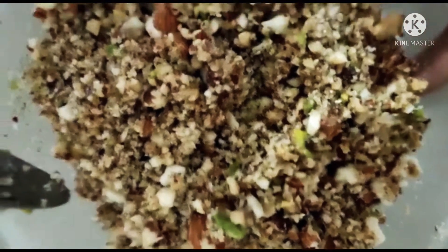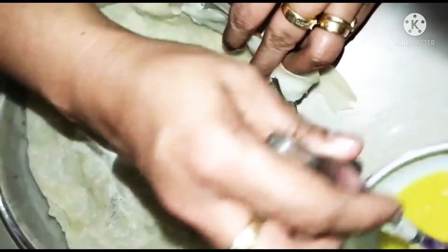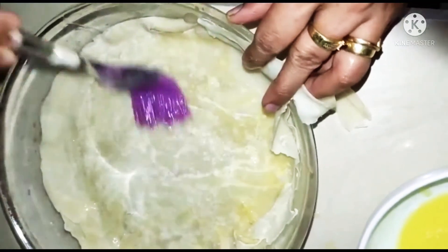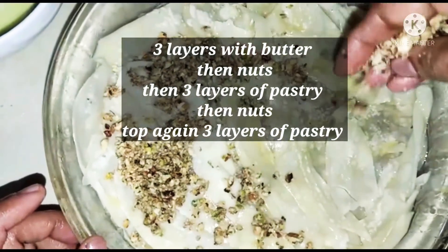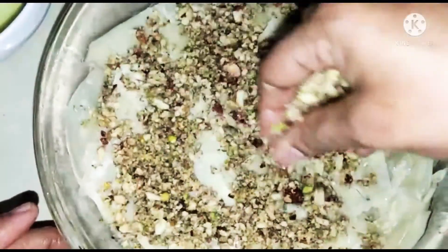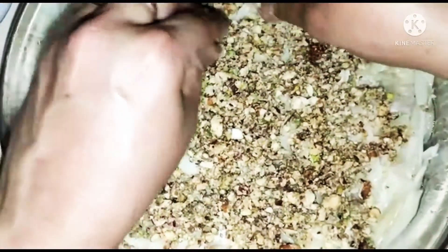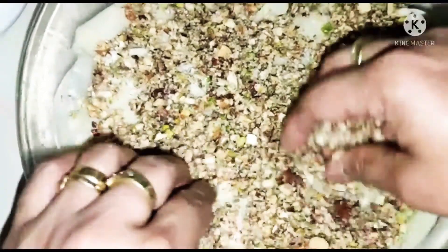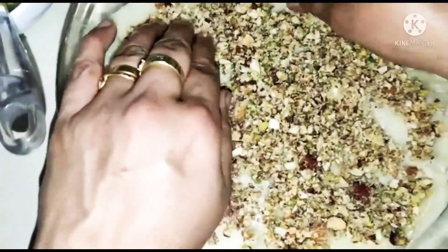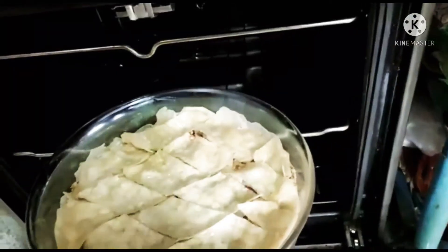I remember eating this with yogurt in Morocco as well. Now I have my rotis made and ready, so I'm going to rub them very lavishly with a lot of butter. Make sure to have plenty of melted butter on hand because we are going to layer each roti with a lot of butter and nuts in between. Be lavish with the nuts because the dessert is all about the nuts and the crispy pastry. The pastry becomes crispy from the butter added for each layer. If you want a shortcut, you can buy spring roll pastry and use that as well.